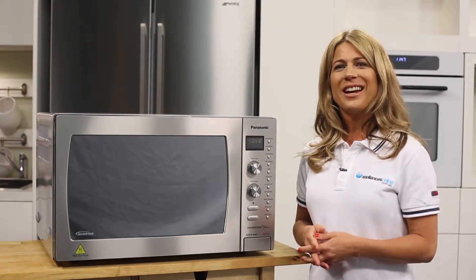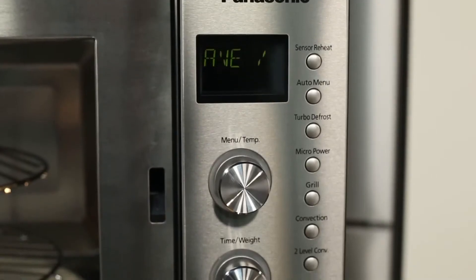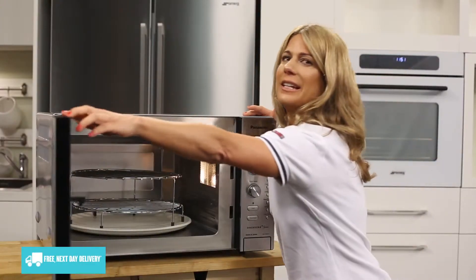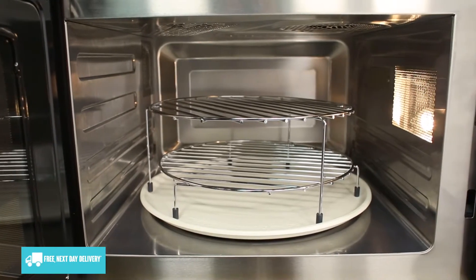The NNCD997S has a stylish overall finish, especially the control panel that combines simple dials with handy buttons and a digital display. It's also a good-sized 42-litre easy-to-clean interior and a turntable that's 380mm wide for warming large plates and platters.